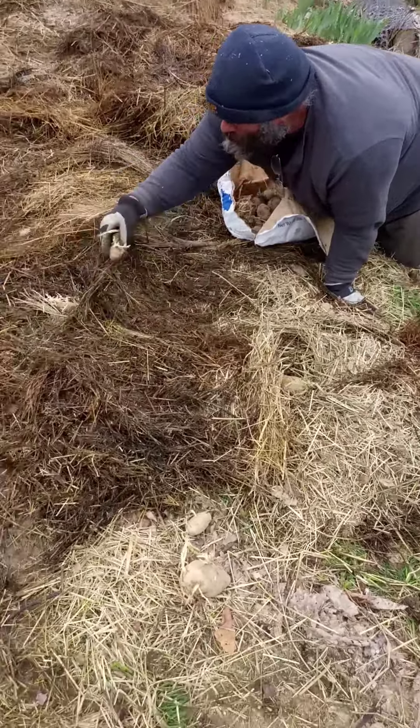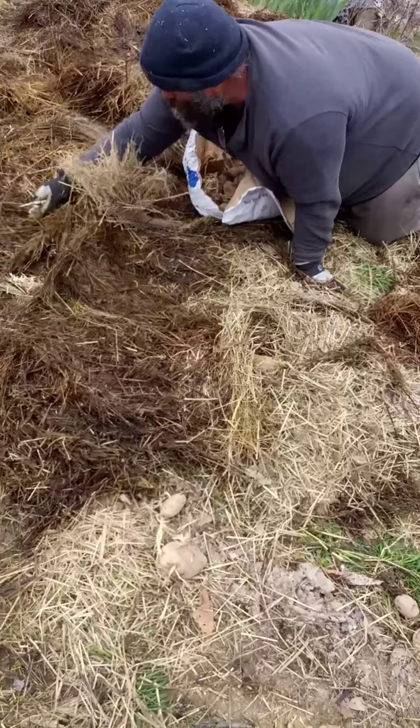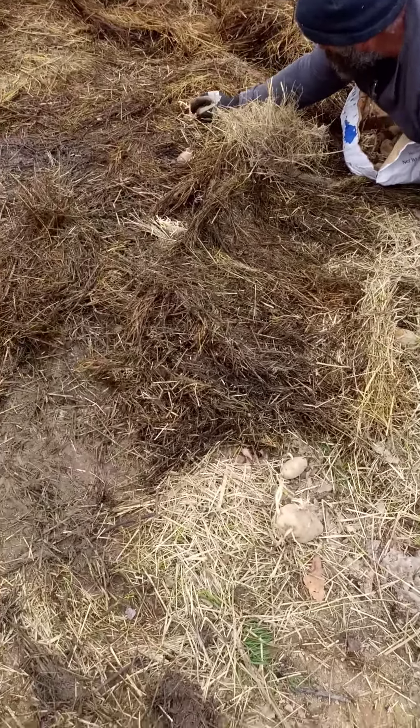Hi, Beth and Neil here with Blackberry Botanicals. One of the issues we have on the farm is always what to do with the hay that the goats waste, because when they waste it they obviously poo in it and everything else.